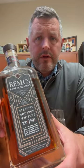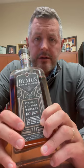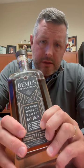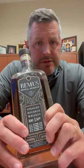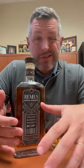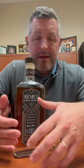Today I am checking out Remus Repeal Reserve Series 7, the 2023 release. They list the five different whiskeys right on the front — three of them are the 21% rye mash bill that Ross and Squibb/MGP makes, and two of them are the 36% high rye mash bill. The way I like to look at Remus Repeal Reserve is like you're getting a value version of Four Roses Limited Edition Small Batch, because that's really what it is — a blend of these whiskeys sharing that same recipe, made in Indiana.